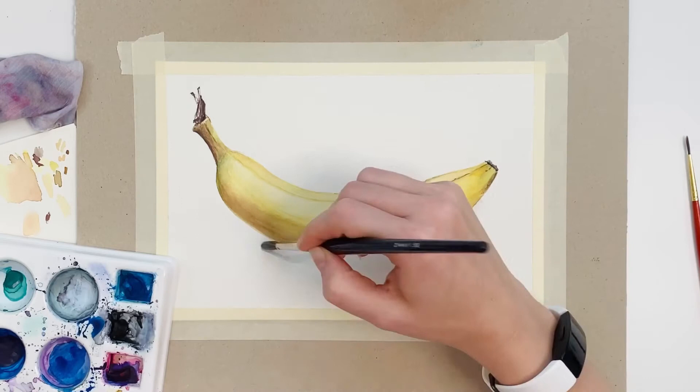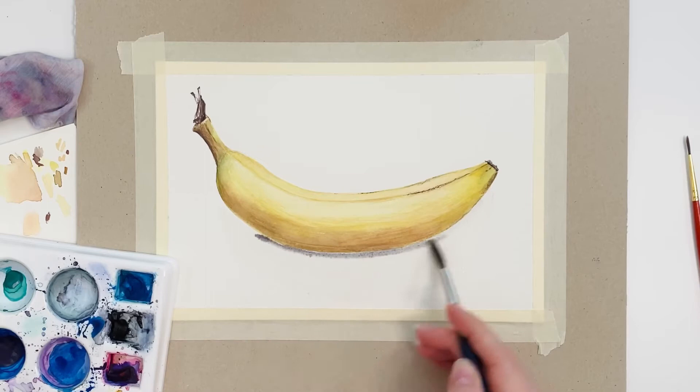I'm adding a bit of shadow here and I try to make it as smooth as possible by building thin layers of shadow.